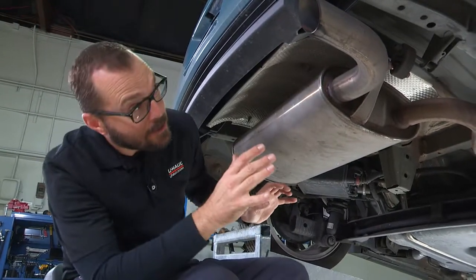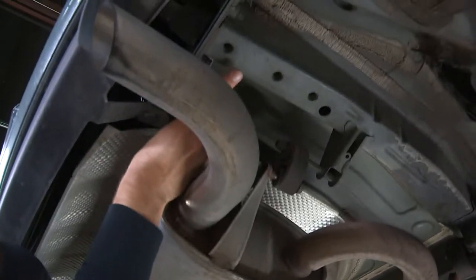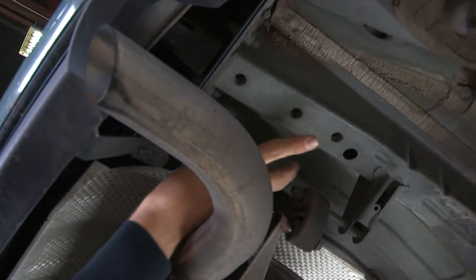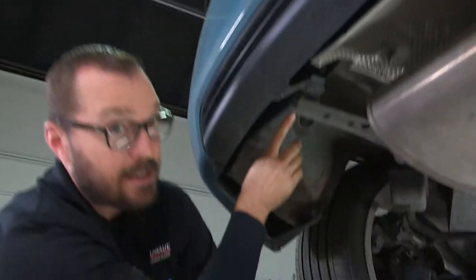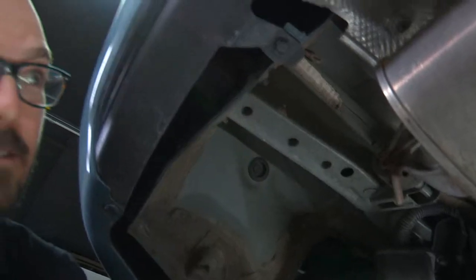Before I bring the hitch over to the vehicle, I want to point out the fastening points we're going to utilize — the pre-existing weld nuts here in our vehicle's frame. We have three weld nuts on the passenger side frame rail that are identically placed on the driver's side as well. This is where our hardware is going to install.